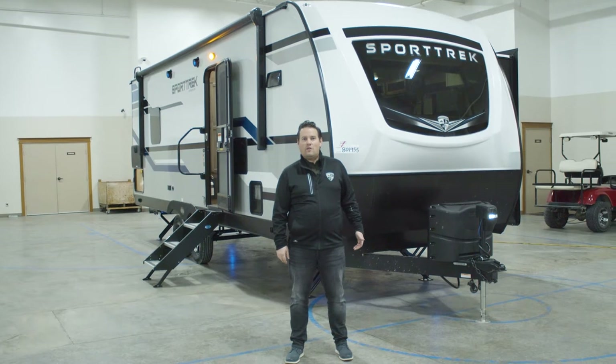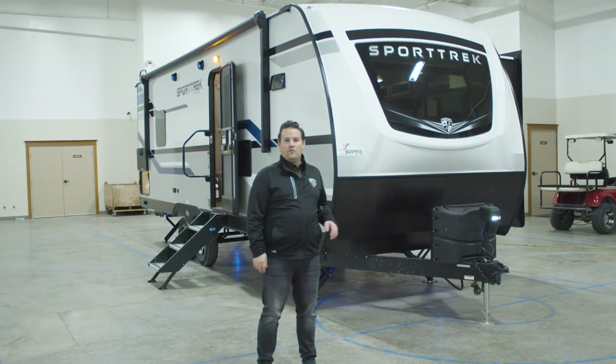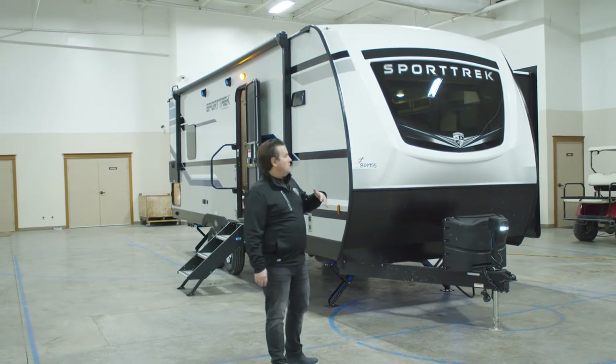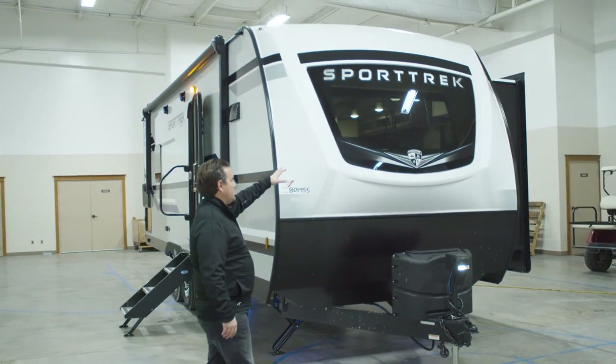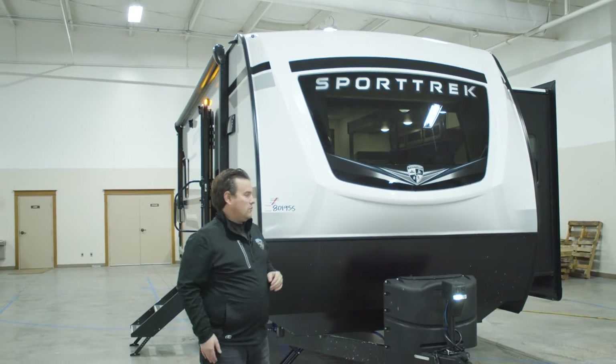Hi, my name is Rob Cortman with Venture RV. This is the 251VFK, a 25-foot front kitchen model. It's a great size, and now with the addition of this front window, that kitchen is very well lit up. It gives you a nice view when you're at the kitchen sink, and just from inside the trailer, a great view of the overall campsite.